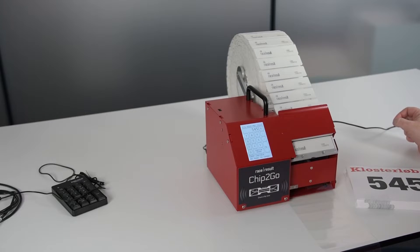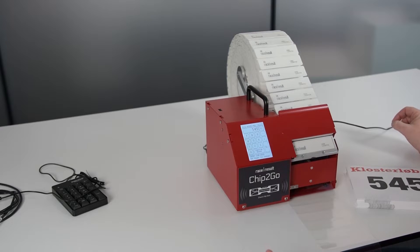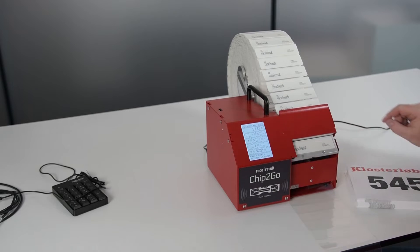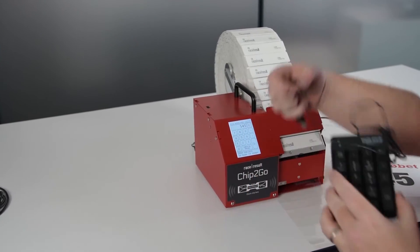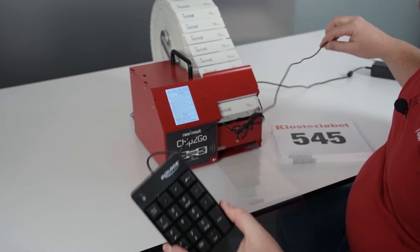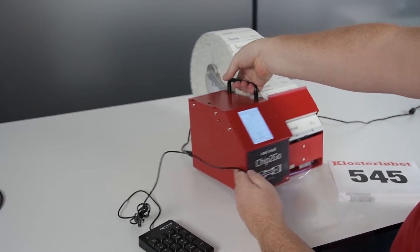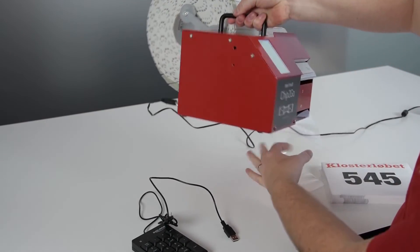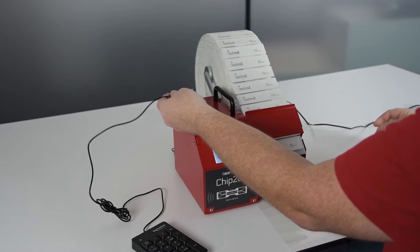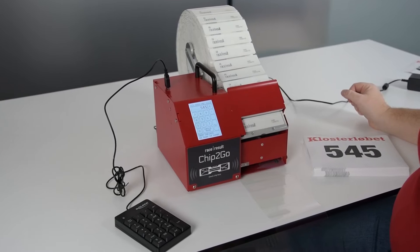As a next scenario, imagine you have some random bibs that you need to encode — just a few — but you don't want to use the numpad on the machine; you want to use an external keypad. The external keypad comes with the machine and what you need to do is put it into one of the USB ports. We have three USB ports, so you plug it in and you're ready.